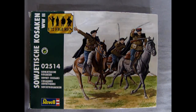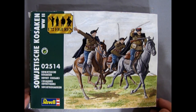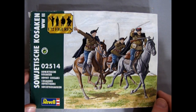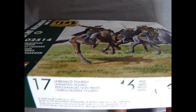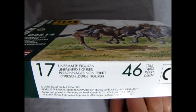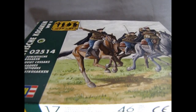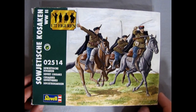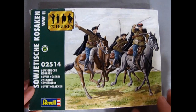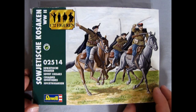Now, we're going to look at the Revell Germany 1/72nd scale Russian Cossacks — Soviet Cossacks, to be exact. This is a great model kit. It has 17 unpainted figures and 46 separate parts. This kit came out in 2008 from Revell Germany, though it could have been an even earlier kit. But this particular version that we sell at Monster Hobbies is the one from 2008.